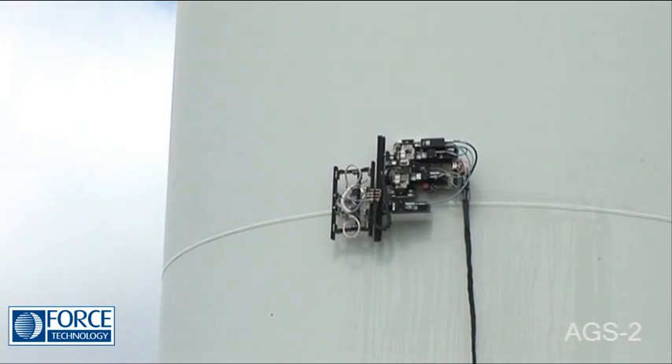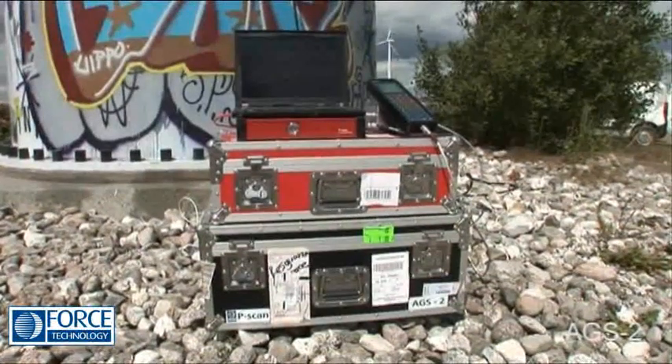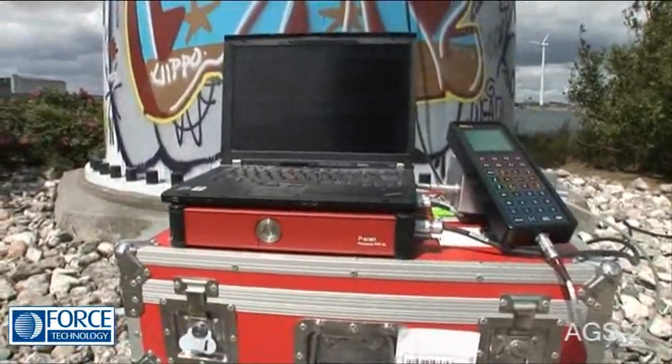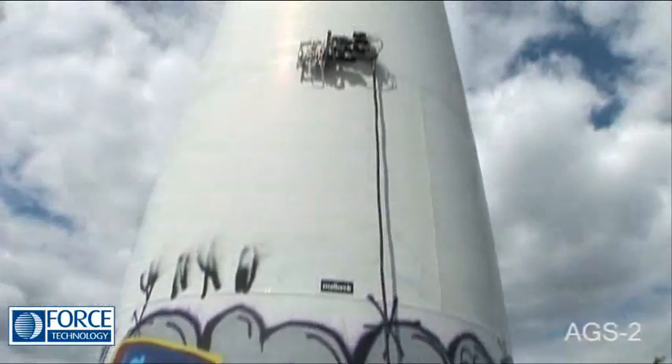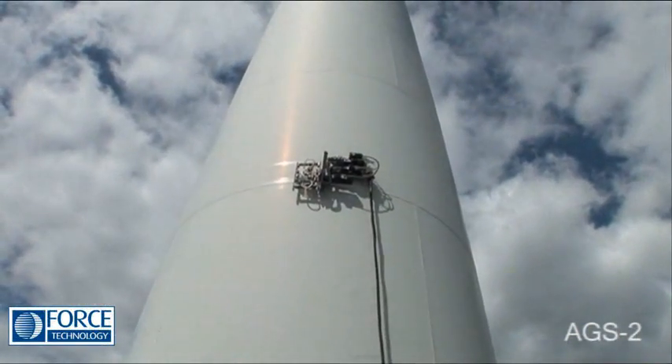A key feature of the AGS2 is the great flexibility that it offers. It's possible to run it on battery power alone, which gives it great independence and allows for scanning in all types of on-site environments.